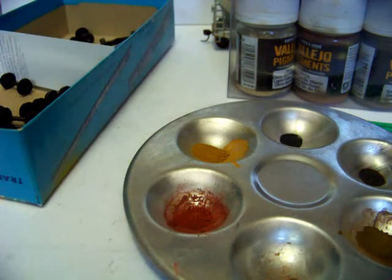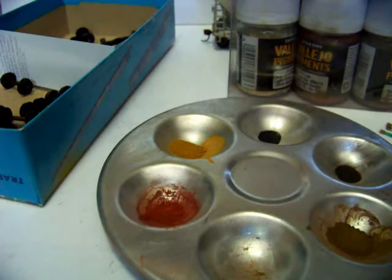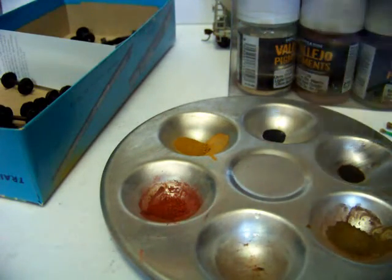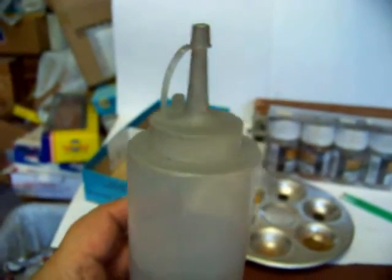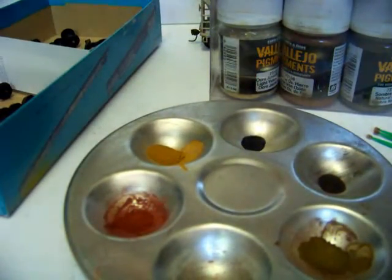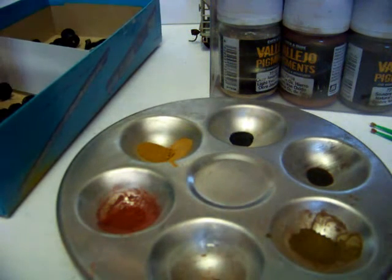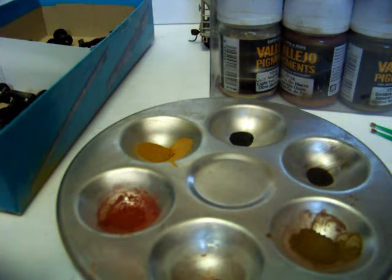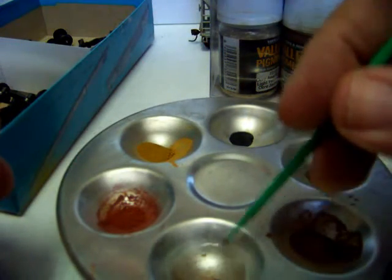I'm going to paint up one or two of these wheel faces for you to give you an idea. I use these micro brushes like this, and I get one for each color, and then I paint it on the face. I'll get some alcohol in here and do up a couple of these for you. I keep my alcohol in a squirt bottle here. These are some of the wheel face wheels that I took out of that mask that I painted the brown.